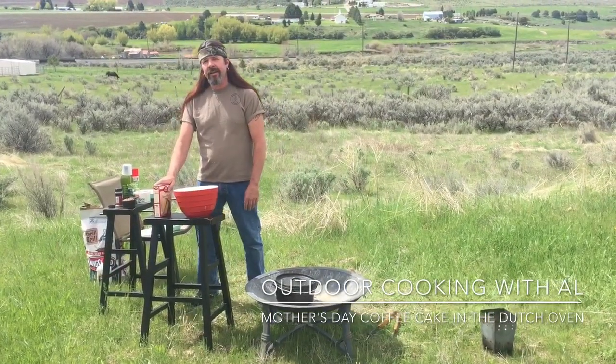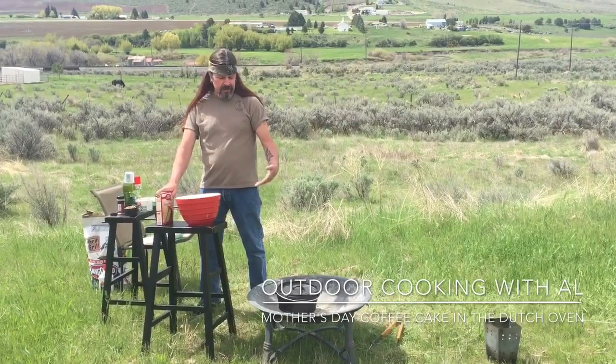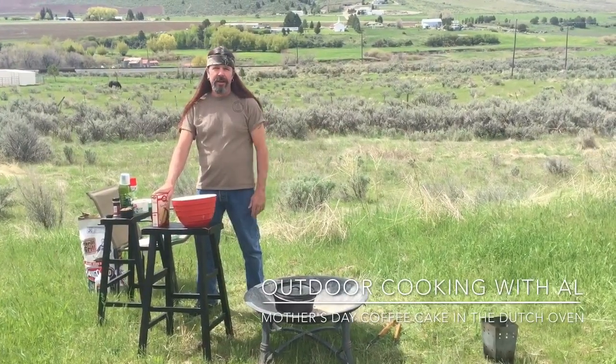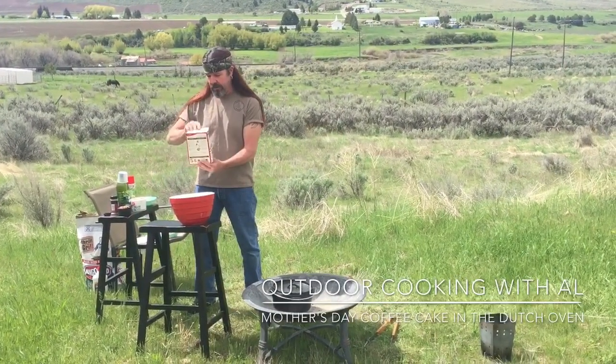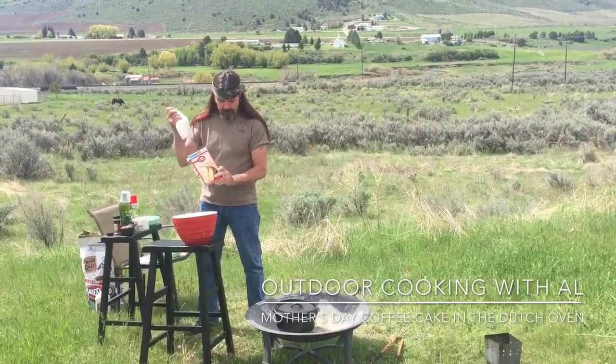This would be a great dessert for Mother's Day — Mother's Day is coming up. This is a great idea, it's easy. We just put it all in there and bake it for a Mother's Day brunch or breakfast. We just have a yellow cake mix here.